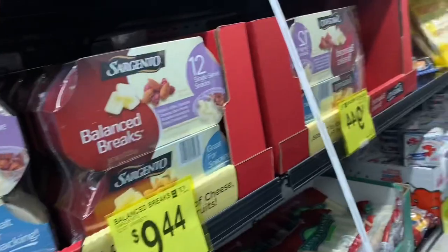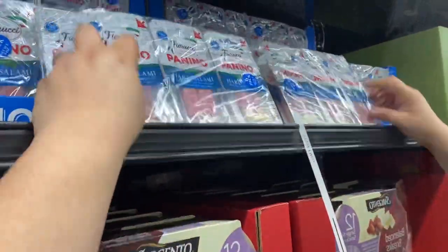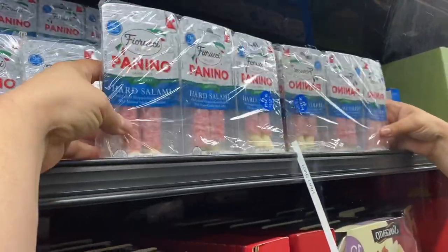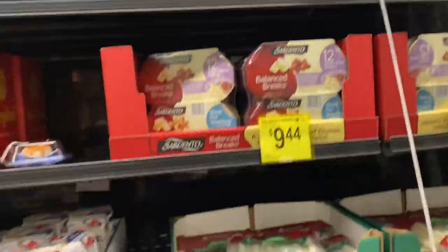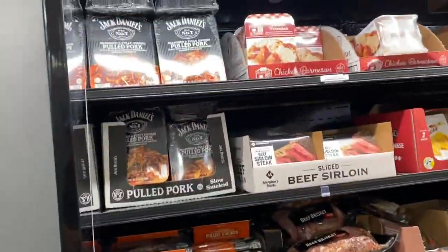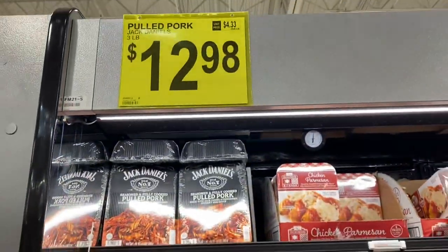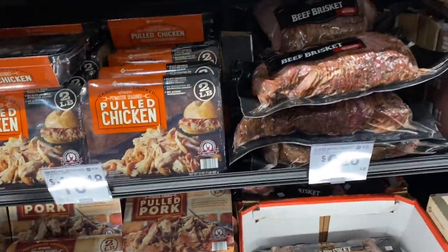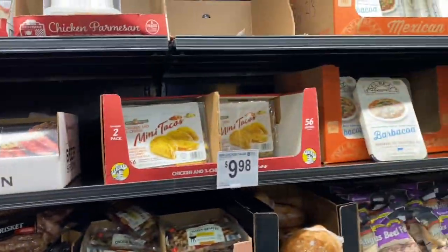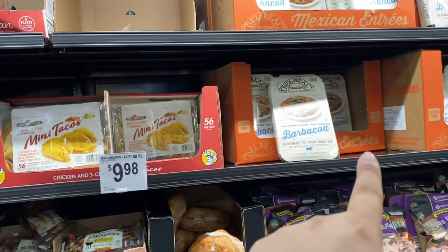We make those ourselves — we buy the salami and string cheese, halve it, and we don't pay $6.98 for them. They have pulled pork here, but we still have one of those at home, and one of those too. So we're good on this.